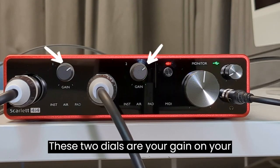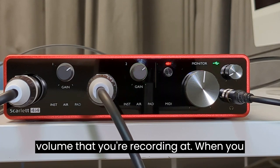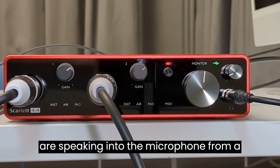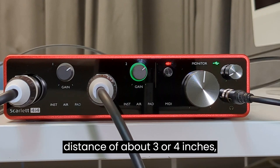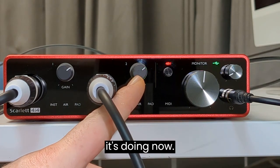These two dials are your gain on your microphones, which is essentially the volume that you're recording at. When you're speaking into the microphone from a distance of about three or four inches, you want the green light to light up every time you're speaking, just like it's doing now.